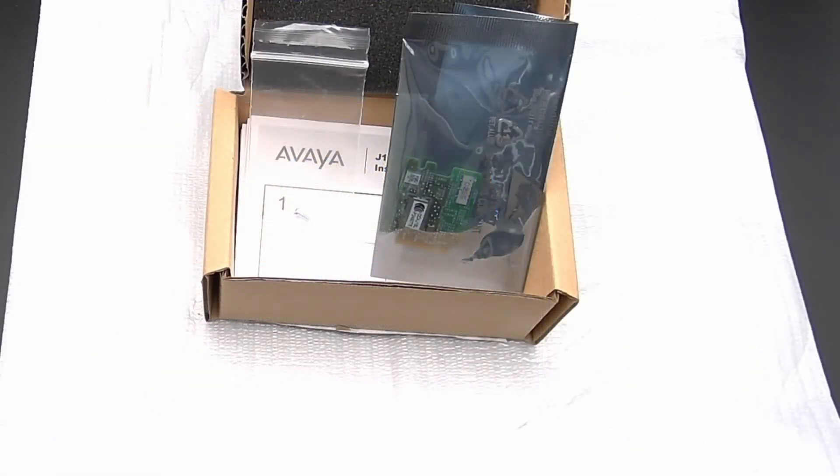In the box for the J100 wireless module, you will find the wireless module and a small screw to secure the module. Make sure to grab the module by the sides when removing it from the anti-static bag.